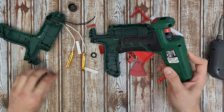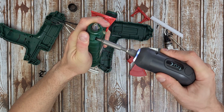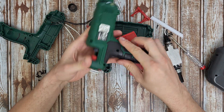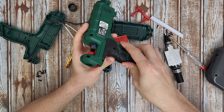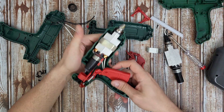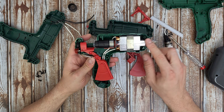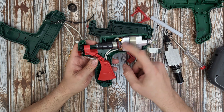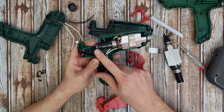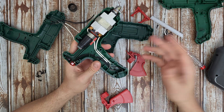Even the older model has the same screws as the newest — the same safety screws. Let's remove the plastic. Some glue at the front is preventing us from opening this plastic cover. Well, pretty much they are the same — correct. Same heating elements up and down, the trigger, the LED power indicator. The glue stick goes through the tube, heats up, and extracts the liquid hot glue. They just renamed the model.